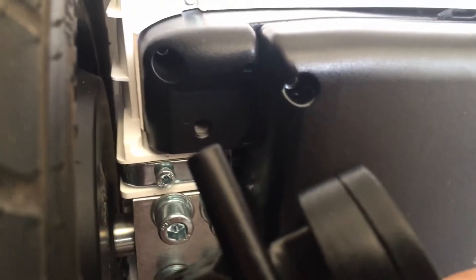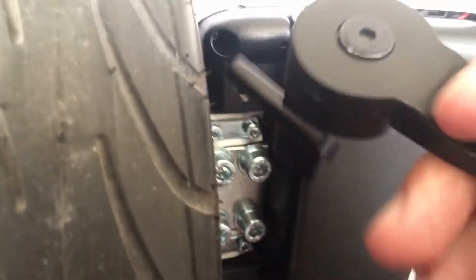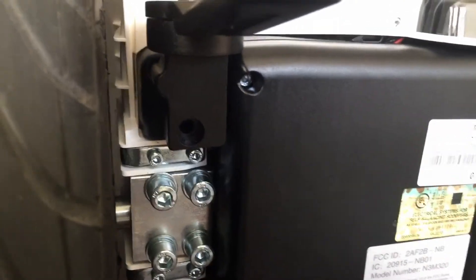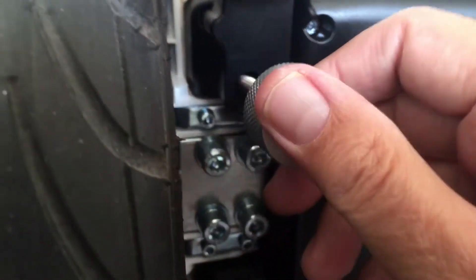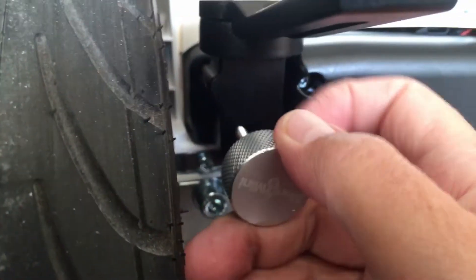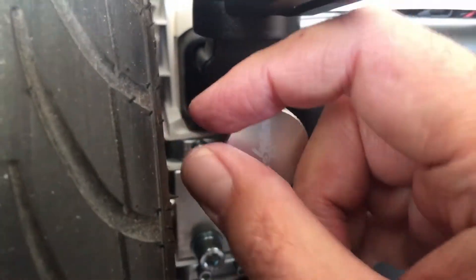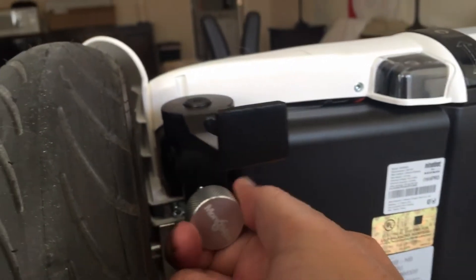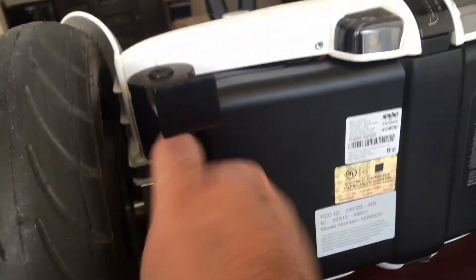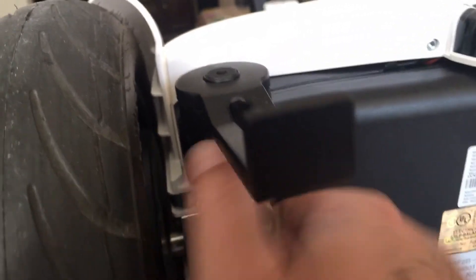I'm guessing it's pretty simple — we're just going to put that in there like so, and screw it in. Could it be that easy? It's pretty easy. Let's see if it's catching. Looks like we're on our way — and screw.